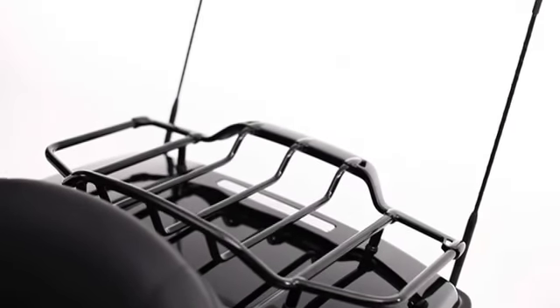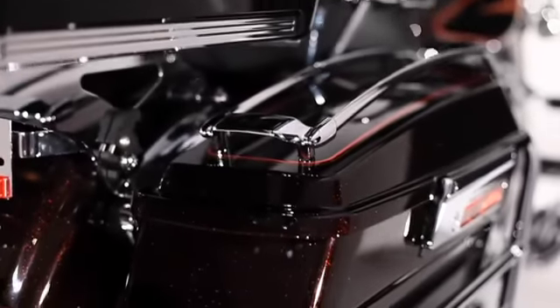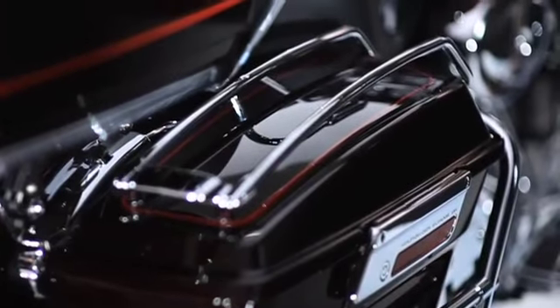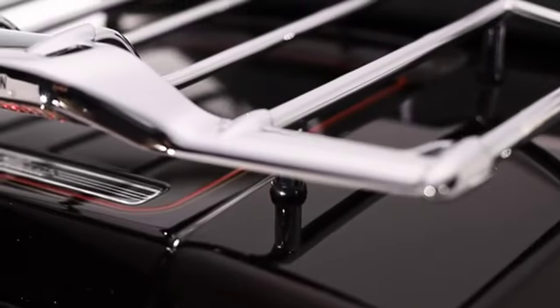To protect your color-matched saddlebags, add the Air Wing Saddlebag Lid Rail Kit. The low-profile aerodynamic rails not only help keep the tops of your saddlebag lids free from scratches, but also flow down over the front of the lids to shield against misplaced heels. The die-cast wing design in the rear perfectly complements the style of the Air Wing Luggage Racks.